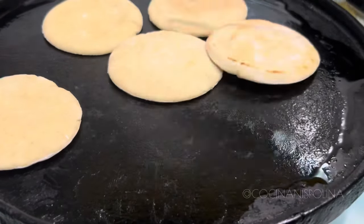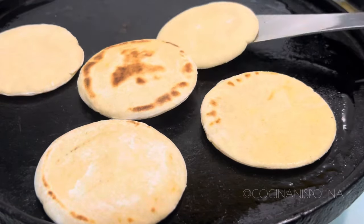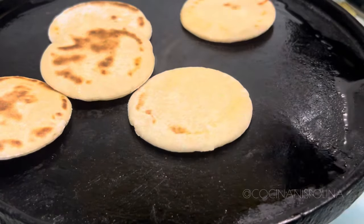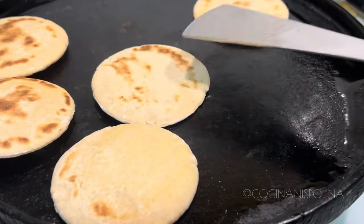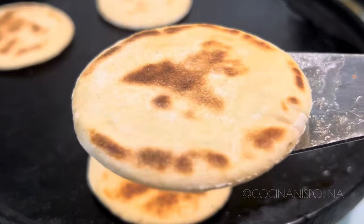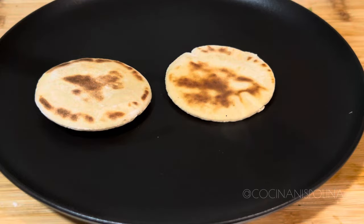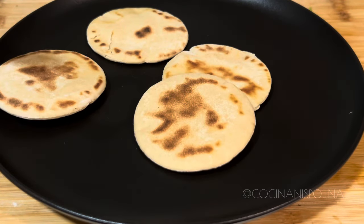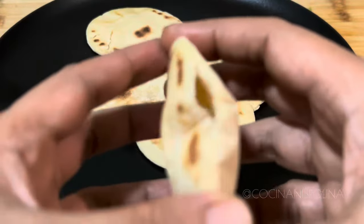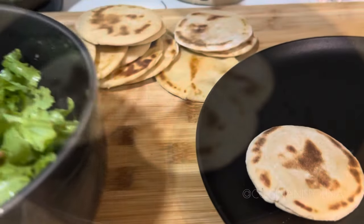Roast on both sides on a slow flame, and after some time you'll see that the pita bread rises and creates those pockets. Once toasted, transfer the pita bread onto a plate. Now we are going to stuff the pita bread with the chicken salad we prepared.